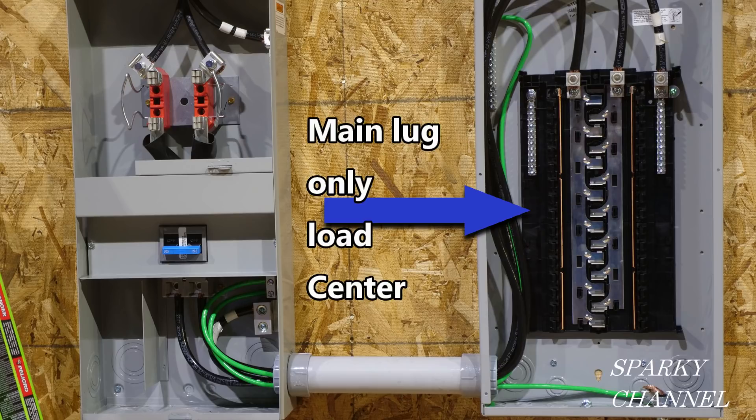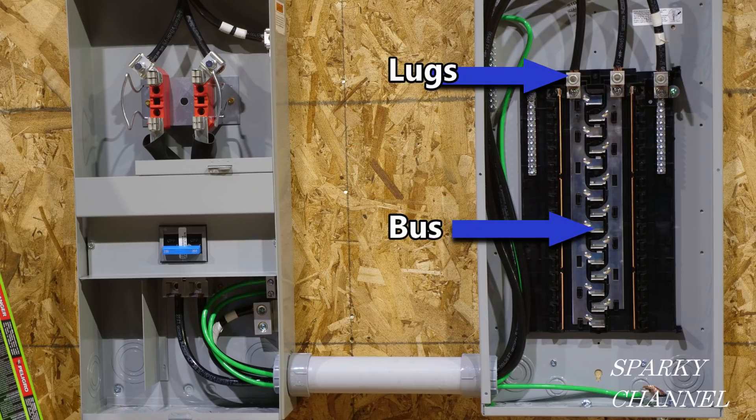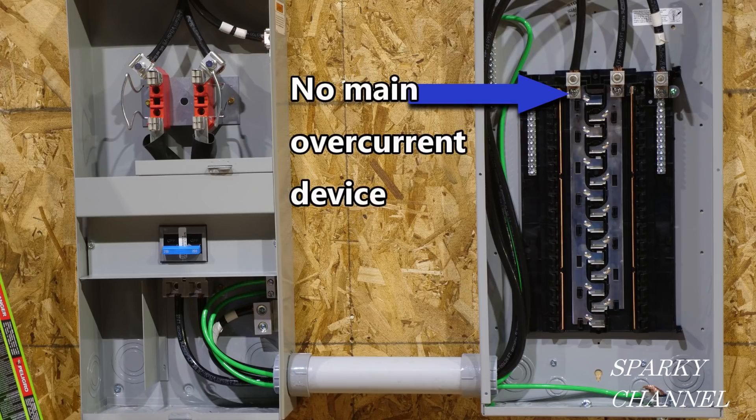A load center is used in residential and light commercial applications to distribute electricity supplied by the utility company throughout the home or building to feed all the branch circuits. Each branch circuit is protected by the circuit breaker housed in the load center. Main lug only load centers are typically applied downstream of a main circuit breaker panel. The incoming cables are terminated on the line side of the lugs that are attached directly to the bus. No main overcurrent device exists in the panel.